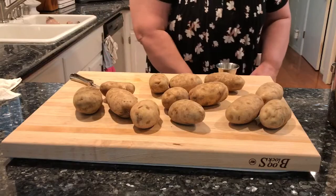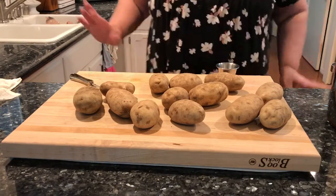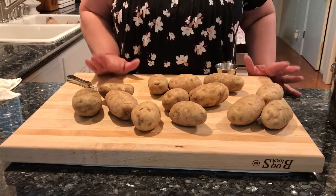Hello and thank you for watching The Righteous Kitchen, a cooking and baking blog found at www.therighteouskitchen.blogspot.com. I am going to show you how I make perfectly smooth mashed potatoes every time.